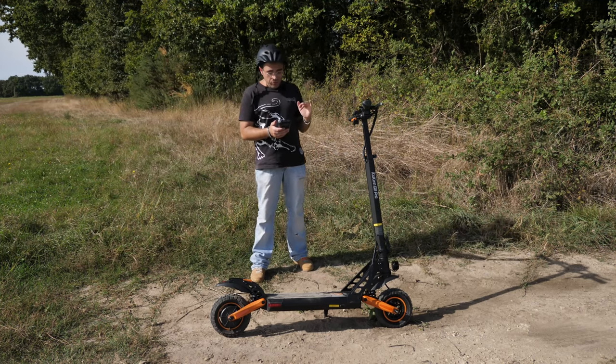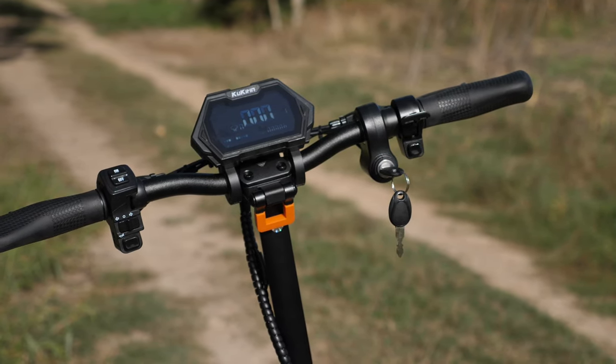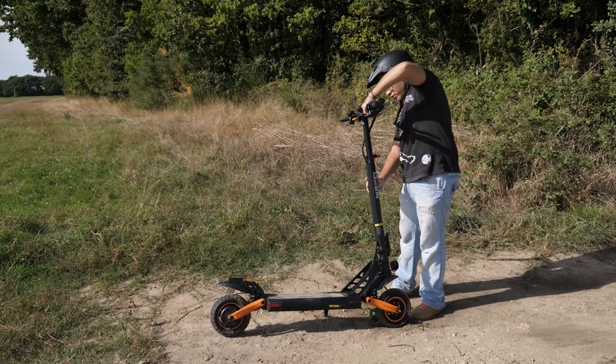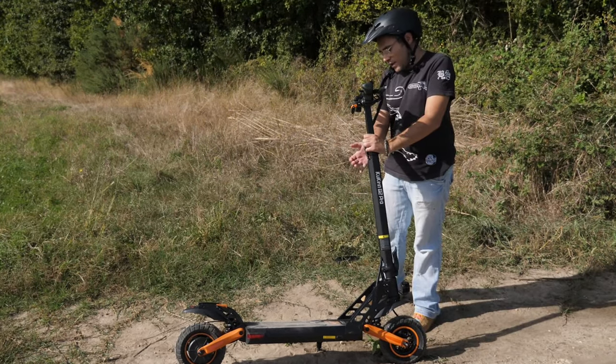Vous avez un guidon réglable en hauteur avec trois paliers de réglage. Vous avez ici une bague de serrage, et simplement vous appuyez et vous pouvez venir régler le guidon comme vous voulez. Moi, personnellement, je l'ai monté à fond. Vous resserrez votre bague de serrage et c'est impeccable.